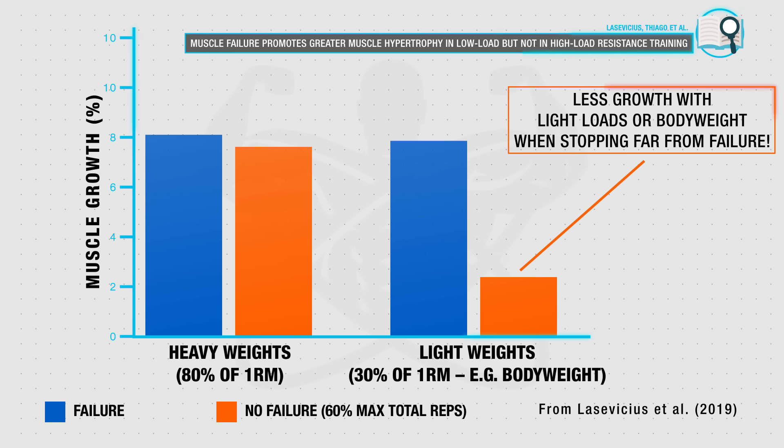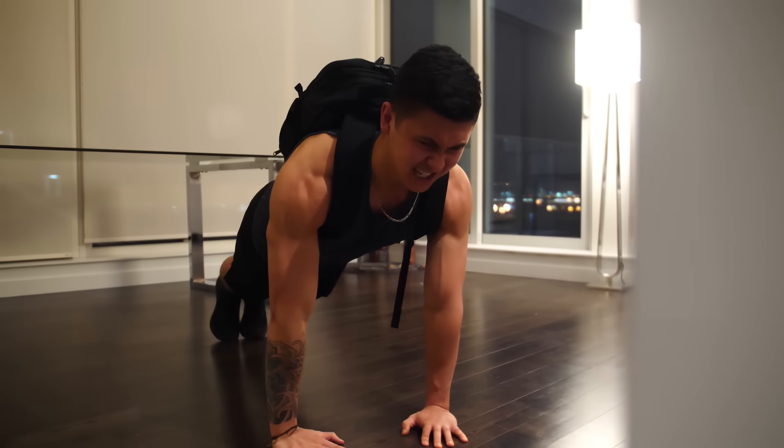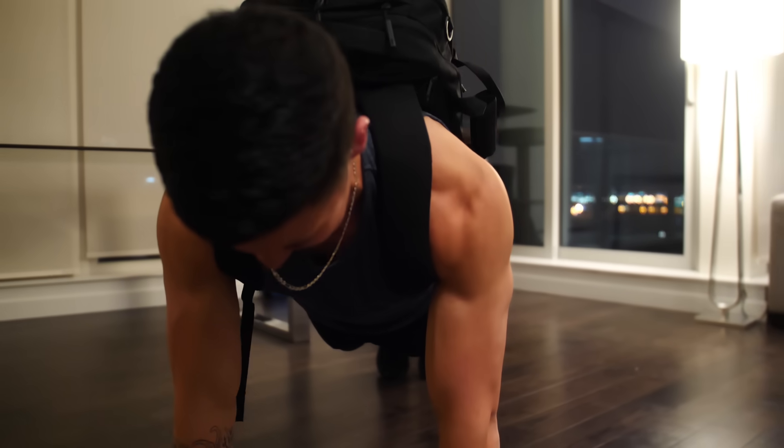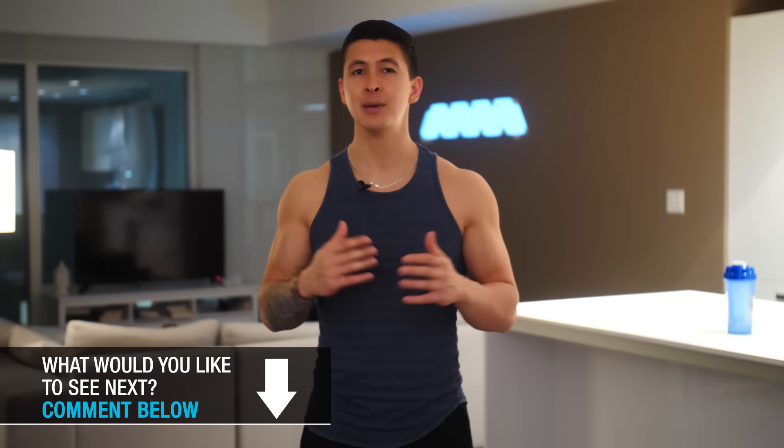Therefore, during each set of this workout, you want to push until you genuinely just have a couple of reps left in the tank before you would not be able to perform another rep with good form due to muscle fatigue. Now this will be very uncomfortable to do given that we'll be working with a higher rep range, but it's essential that you push through if you truly want to maximize your growth with this routine.